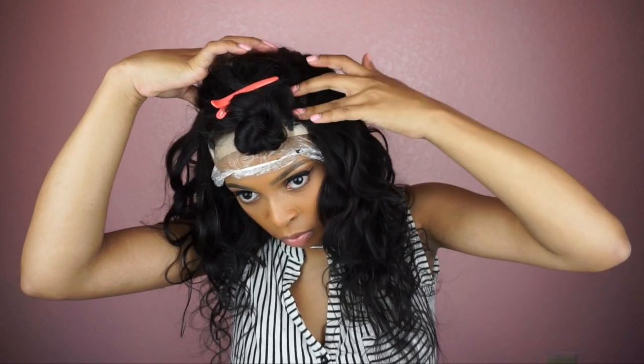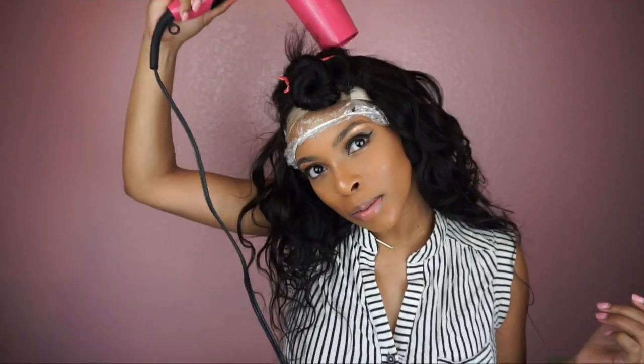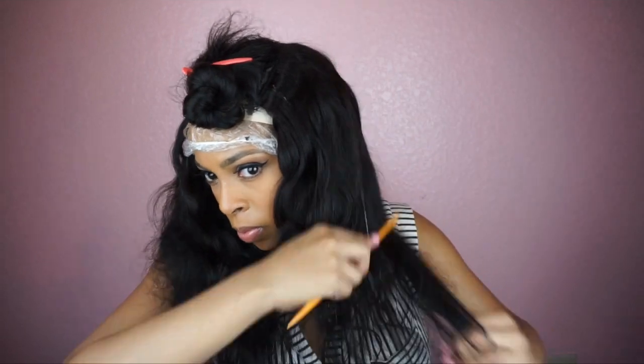This is such an easy hairstyle — this is my go-to if I need something really quick and easy, like if I'm in a rut. I used exactly three bundles of this hair and a closure.